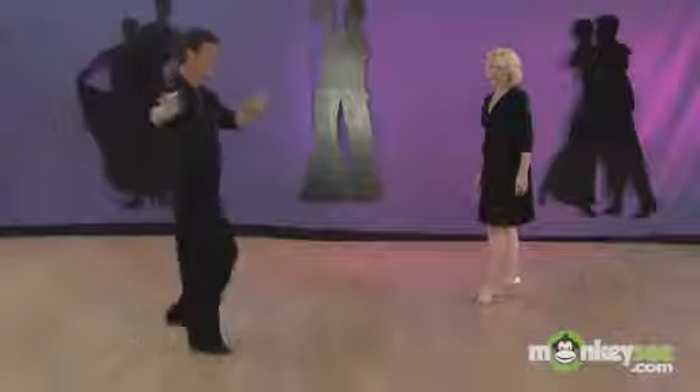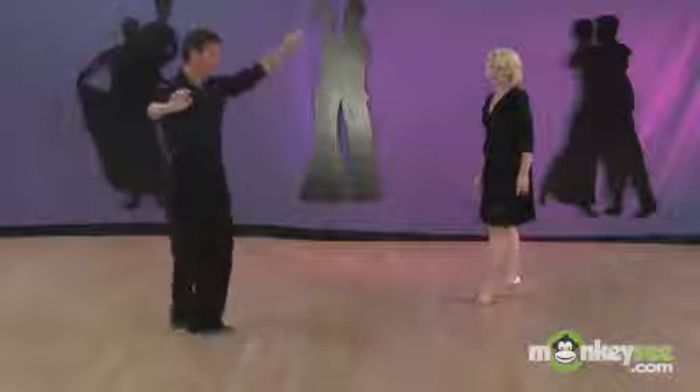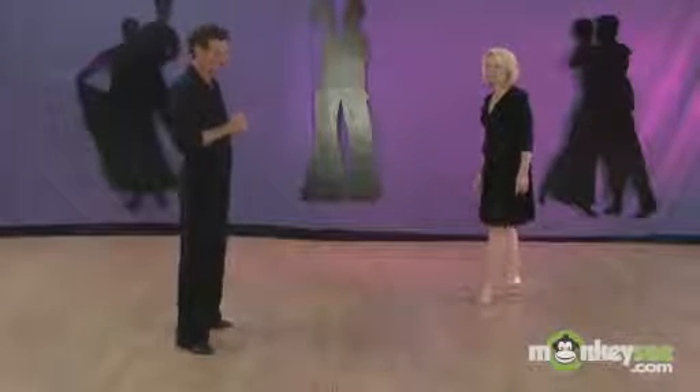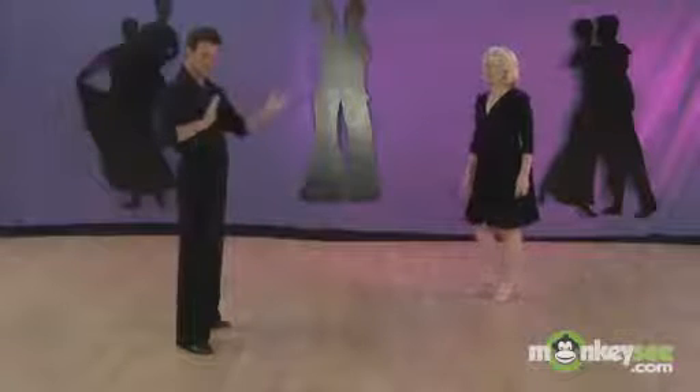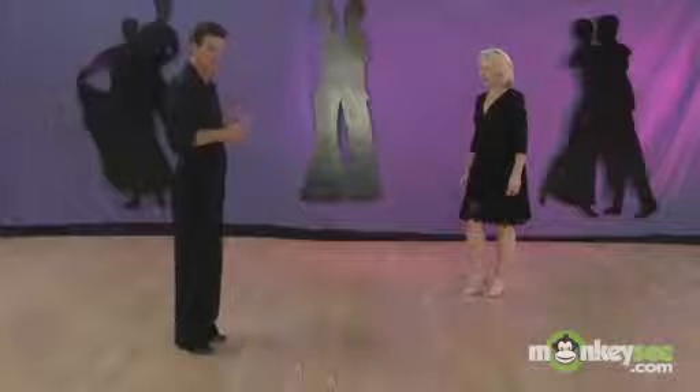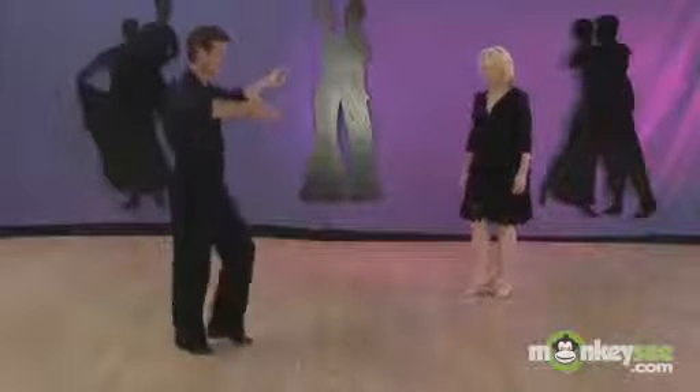Rock, step, step, tap, rock, step, step, tap, and picks her back up after she's turned. It's important that he gets the separation and then just picks up his left hand — he's basically doing the same step over. Quick, quick, slow, and quick, quick, slow, and separate. Turn her and pick her back up.